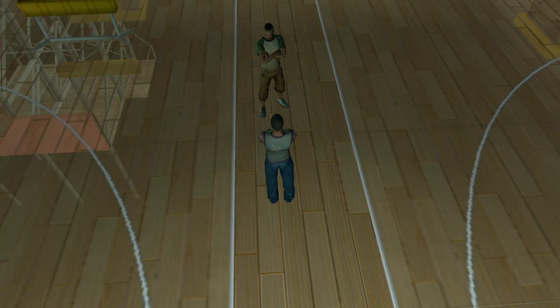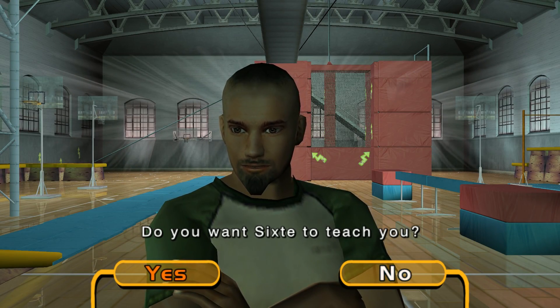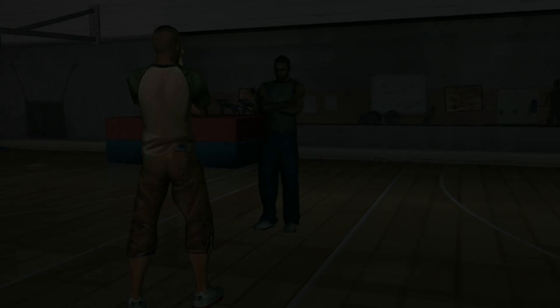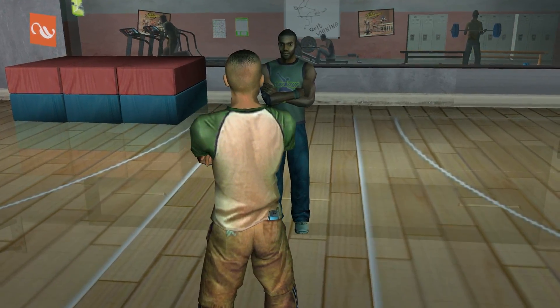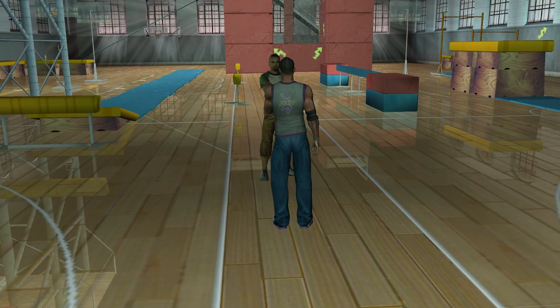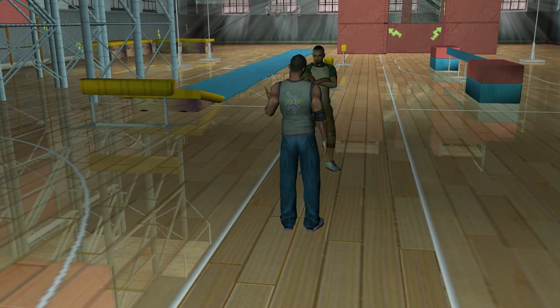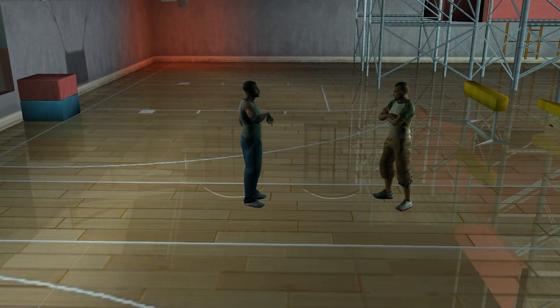Do you want Six to teach you? Let's start with a few basic moves, just to get you warmed up. I'm going to set you eight training lessons. Each one will teach you a basic parkour technique. Pass all eight lessons, then come back to me.